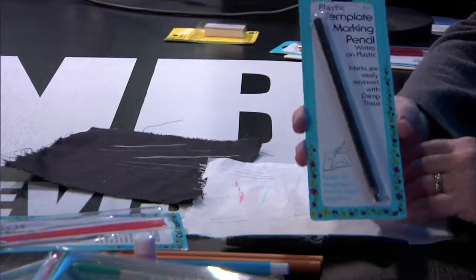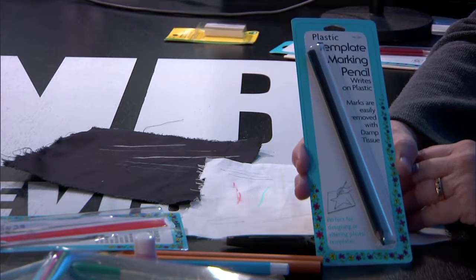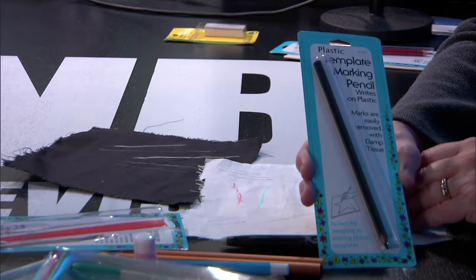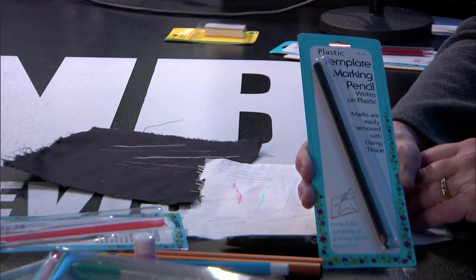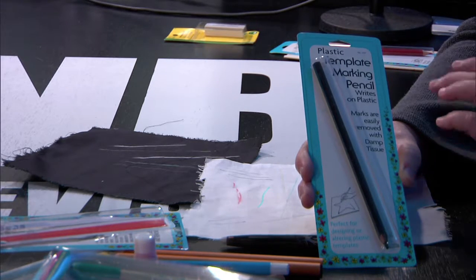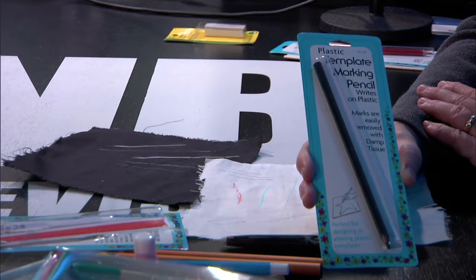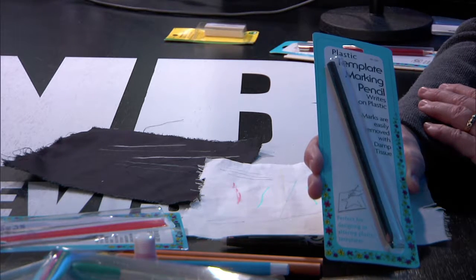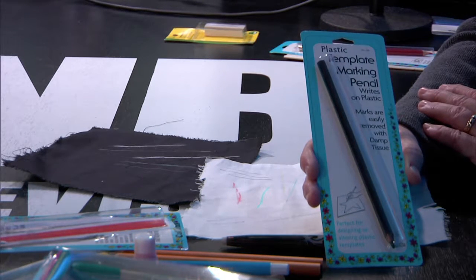I have four more things. Template marking pencil — this will write on your plastic and your Mylars and that kind of thing that you make templates out of. So you can draw lines or trace around on the plastic. Have you ever tried to draw on plastic with a regular ink pen? It's so hard to do. This writes on plastic — don't use it on fabric because it won't come off. But if you're doing something on template plastic, this will come off with a damp cloth. So you can change whatever you need on the template.